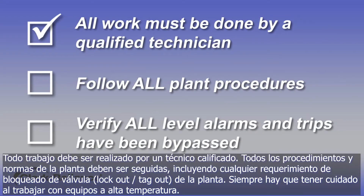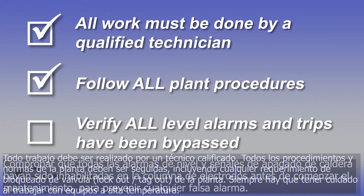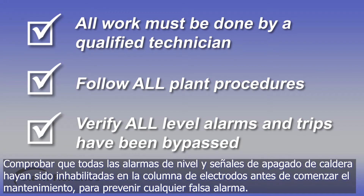All work must be done by a qualified technician. All plant rules and procedures must be followed, including any lockout tagout requirements. Always use caution when working on hot equipment. Verify that all level alarms and trips on low water fuel cutoffs have been bypassed on probe columns before any maintenance is performed to prevent any false alarms or wiring hazards.